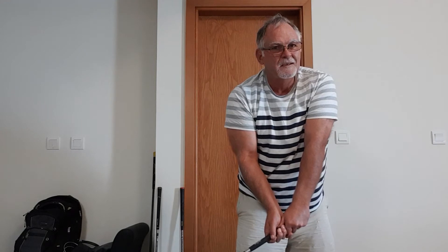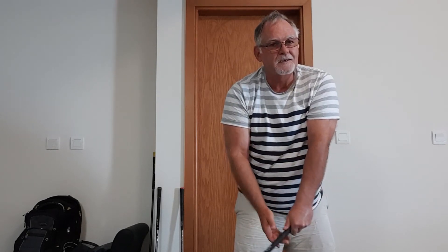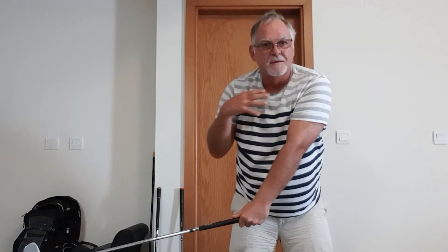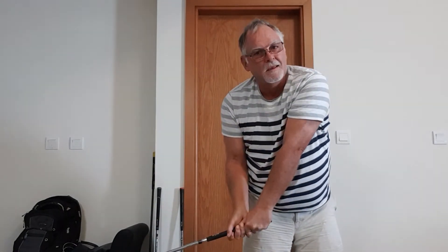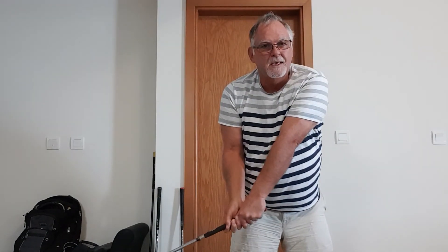Truth versus illusion — we've all been wanting to get to this illusion, and that illusion is not correct. Here's no illusion — still where I should be; everything, maybe this arm and this back shoulder, should be down a little bit. This is where it should be. This is what we're seeing in video and confusing, thinking that it should be here — but it shouldn't be there, it should be here.